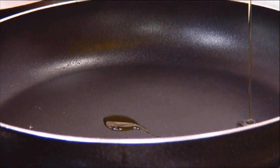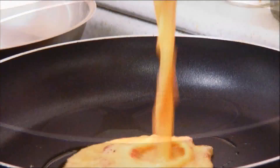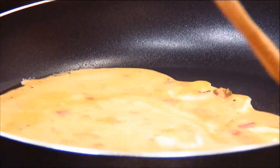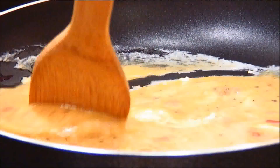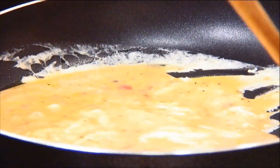Next we're going to add some oil to a nonstick preheated pan. Add the egg mixture in, and we're just going to give it a stir. In this case I'm using a wooden spoon — you can use a spatula or whatever you wish, just as long as it doesn't scratch your pan.